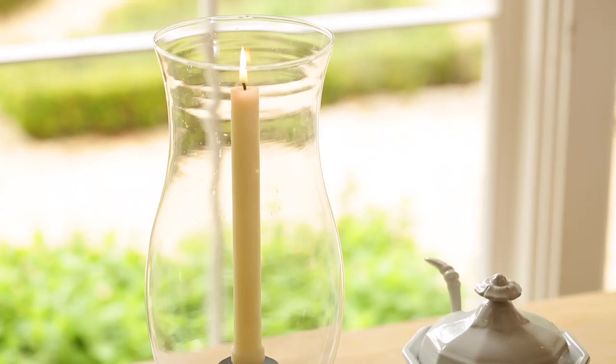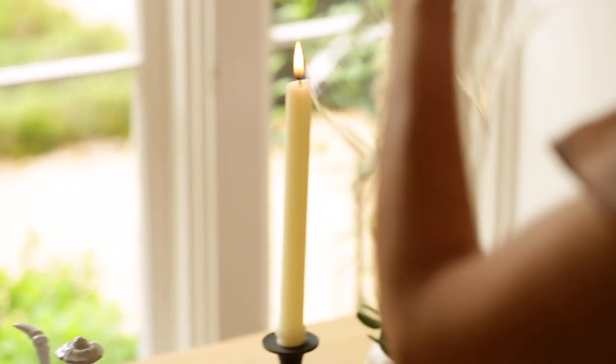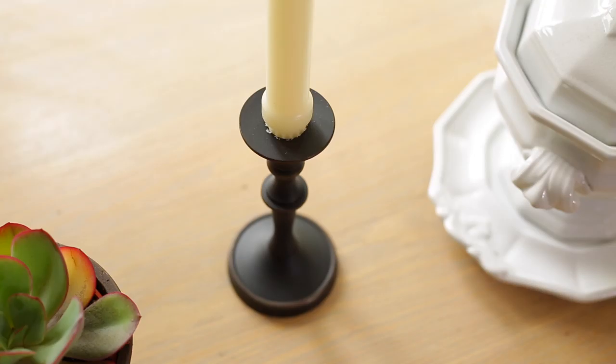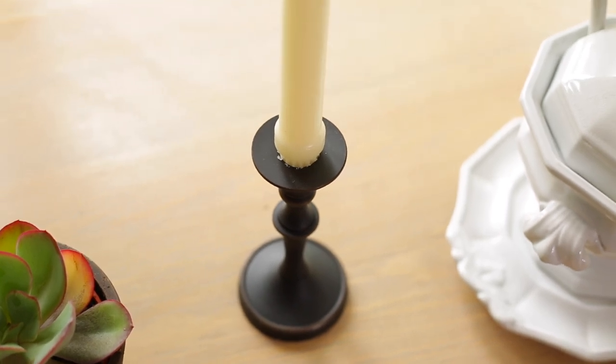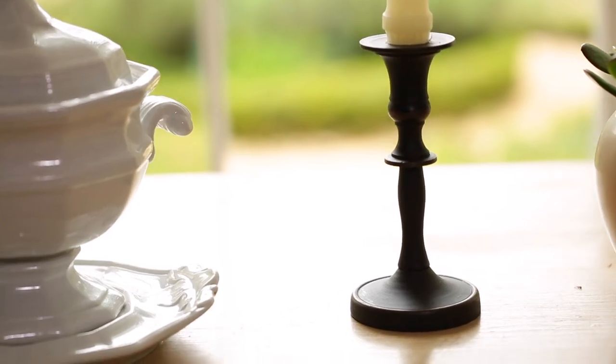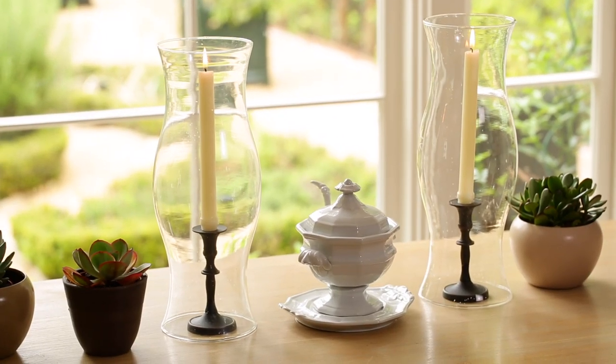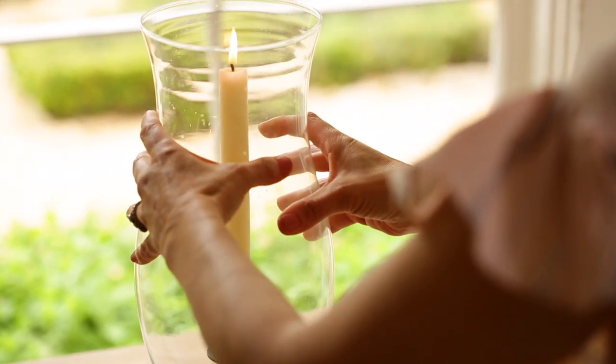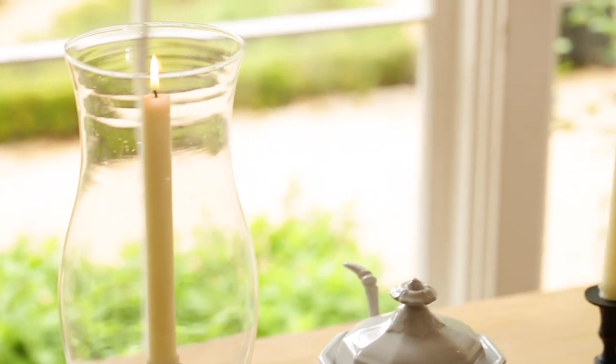Next up, let's talk candlesticks. It doesn't matter what you're serving — any dinner party is instantly elevated with candlelight. I like something a little more casual for every day, like these metal candlesticks with an oil-bronzed antique finish. They're only five inches high, which makes them great for everyday use. I actually use candles even during weeknight meals because I find it makes my children better behaved at the table — moms, you might try that technique! I also like to use hurricane globes on top of the candle, which looks beautiful as it reflects the light and also protects little hands from touching the candles.